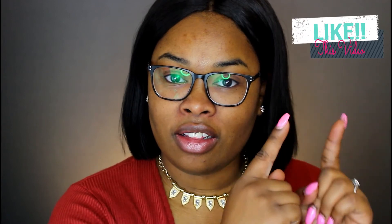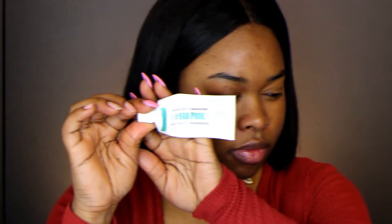Hey guys, what's up? It's Amber Charnice. Before we get started, I want you to like this video, comment on this video, and subscribe to my channel. All right, good, great. Let's go.